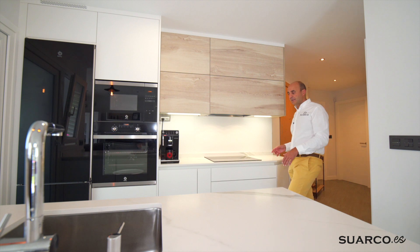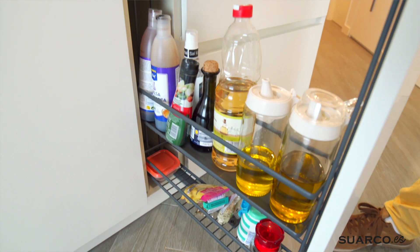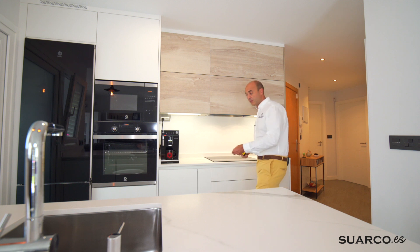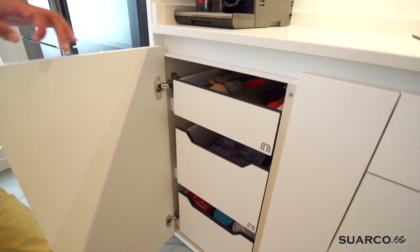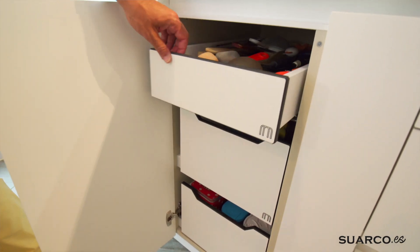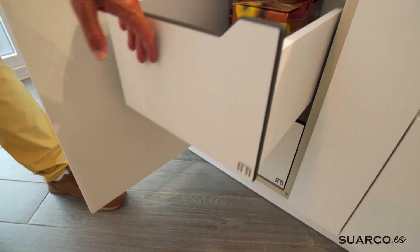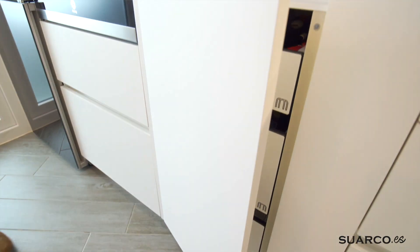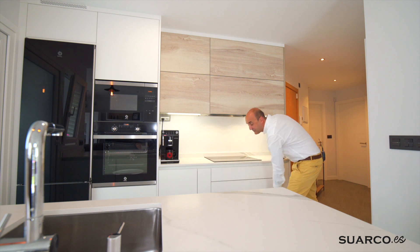A continuación, para dar servicio a la zona de cocción, tenemos un botellero de 15: especias, botella de aceite, vinagre. Este es el típico mueble que da servicio a la placa. Y antes de llegar a la zona de columnas, tenemos un mueble de 40 centímetros de apertura lateral, en el cual en vez de baldas hemos puesto cajones extraíbles. Primer cajón para todos los utensilios largos, cucharones de madera, espumaderas; segundo cacerolero y el último cacerolero. Todo prácticamente sin agacharte.